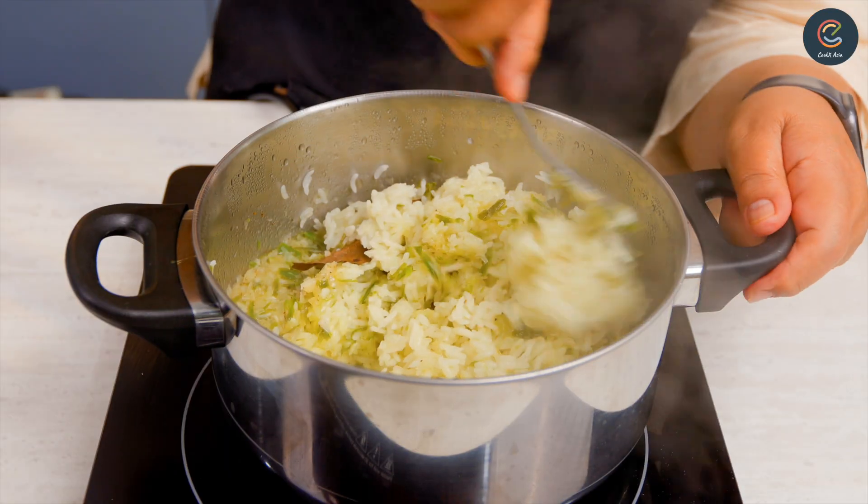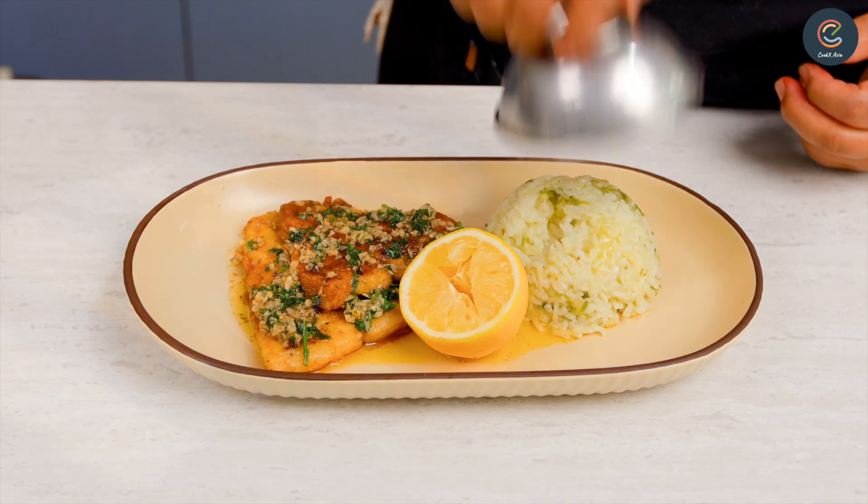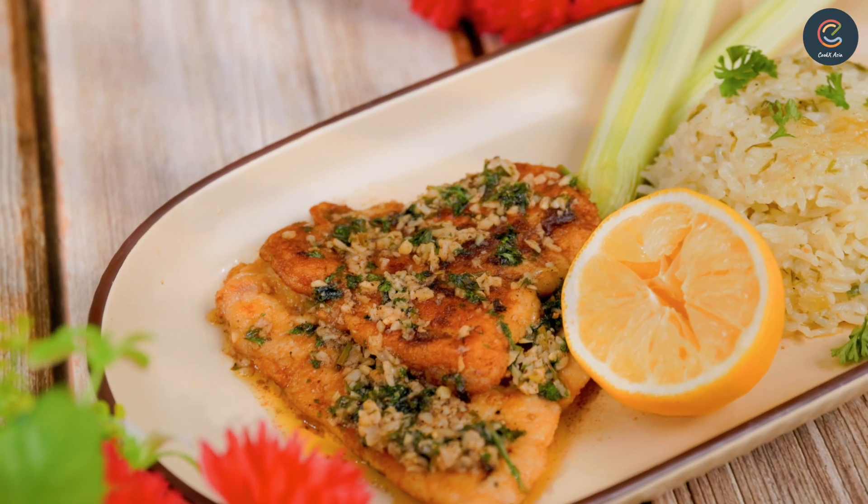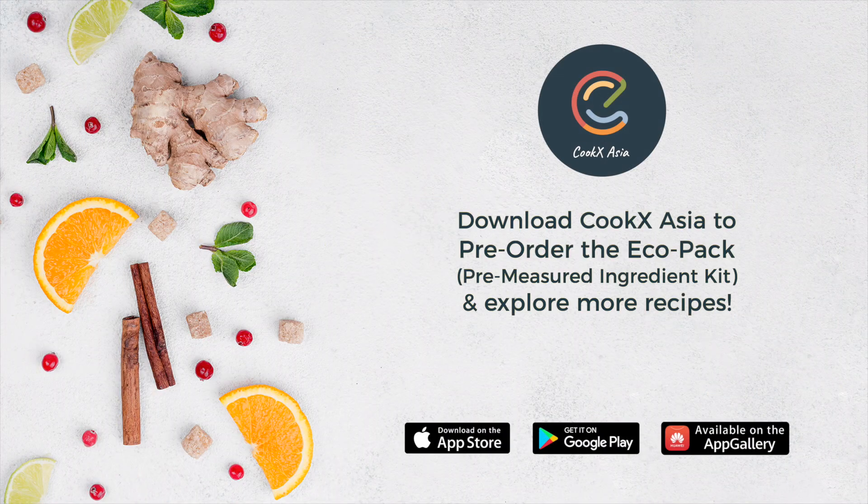Let's go check on the rice. Fluff up the rice and it's ready to be served. Don't forget to make your own hearty yet simple dishes with CookX Asia's Eco-Pak.